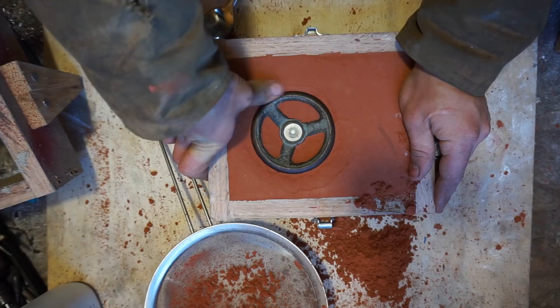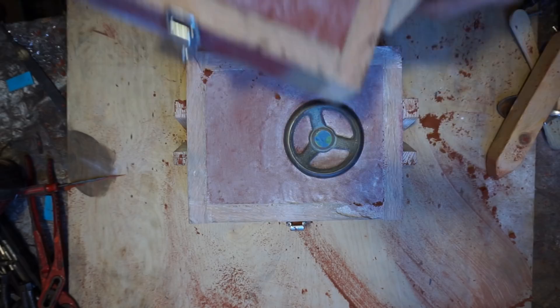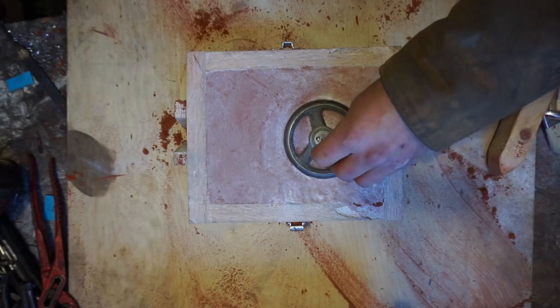It was about here that I realized I didn't have any way to pull this pattern out. I forgot to put some screw holes in the plug in the middle. I had to make that plug because this obviously has a hollow center to go on a shaft off that old South Bend lathe. So I had to restart and do it again — I drilled two holes in there and put a piece of tape over them so they didn't fill with sand. You can see here I'm taking the tape off to put the screws in and pull this thing out.